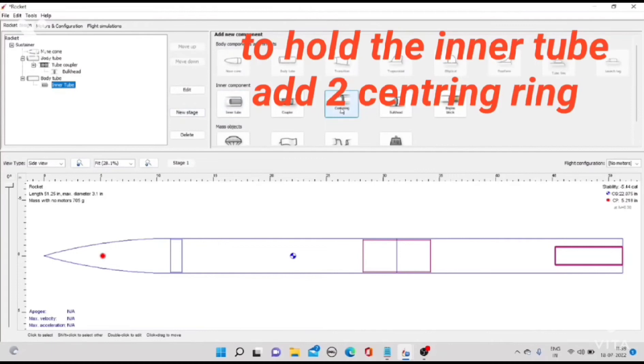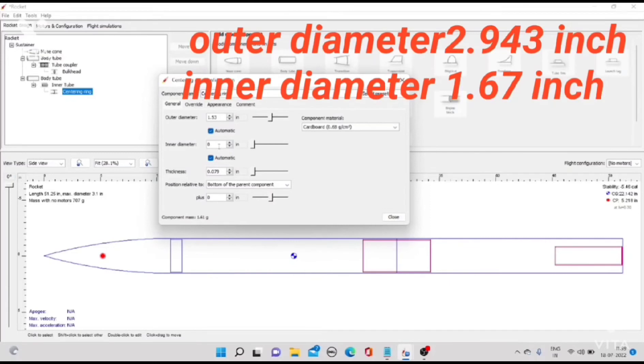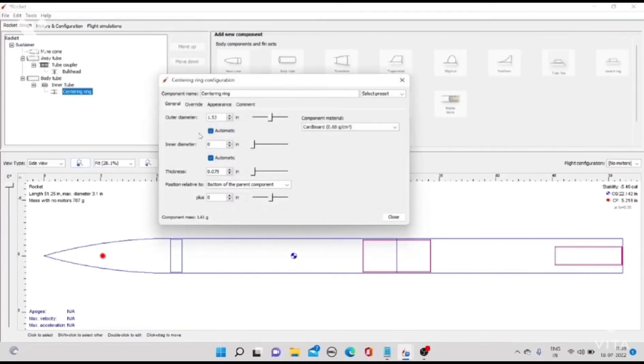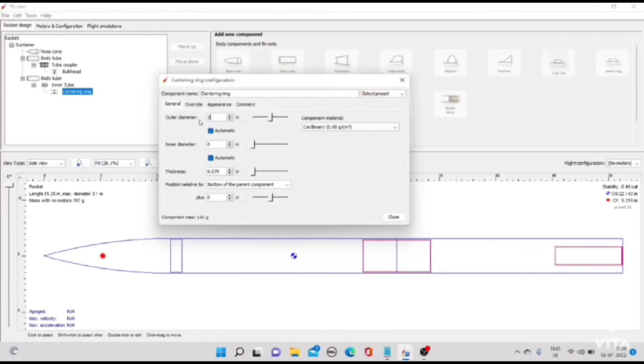To hold the inner tube, add two centering rings. Outer diameter 2.943 inch, inner diameter 1.67 inch. One ring should be at the end of the tube. The two rings have the same dimensions but different positions.